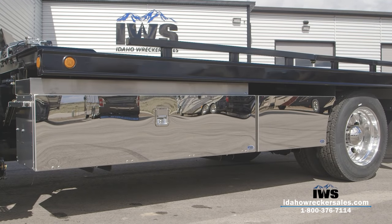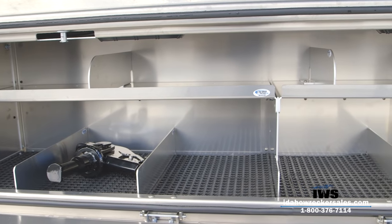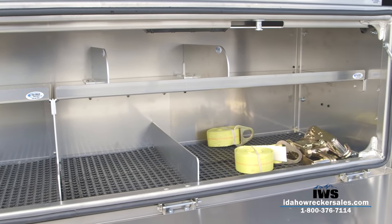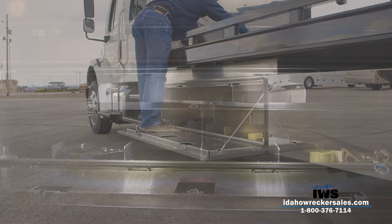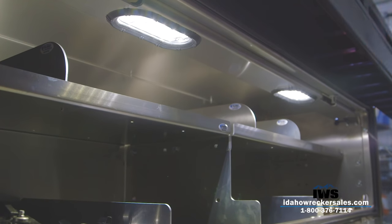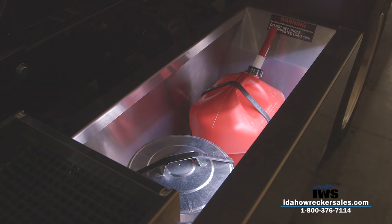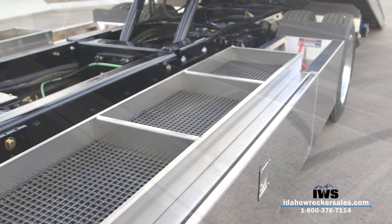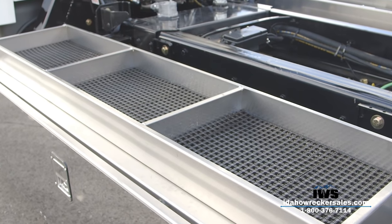Now we'll move on to the toolboxes, which are provided by In the Ditch Towing Products. These are the new Pro Series 70-inch toolboxes. On the driver's side we've gone with the full-length shelf option, with dividers along the top and lower shelf to give your equipment some separation. In the Ditch toolboxes are heavy duty — the doors have a 400-pound load rating. We've equipped these toolboxes with two bright white LED lights to illuminate the boxes at night. The popular storage fender option is also equipped, with LED strip lighting inside. We've installed a 70-inch aluminum storage tray on top of the toolbox on the driver's side with two dividers giving three separate compartments — a great place for a 10-foot J-hook chain or a chain bridle.